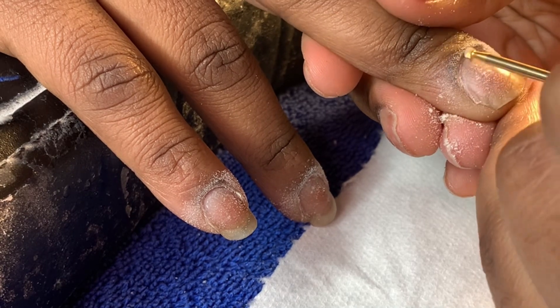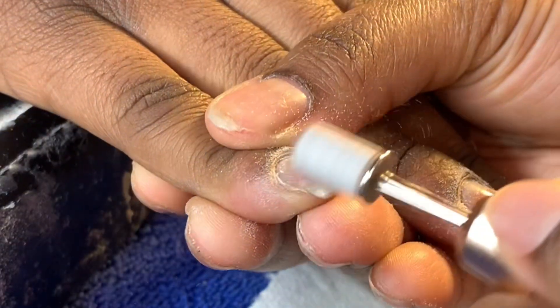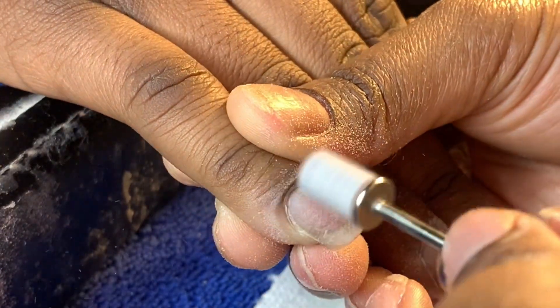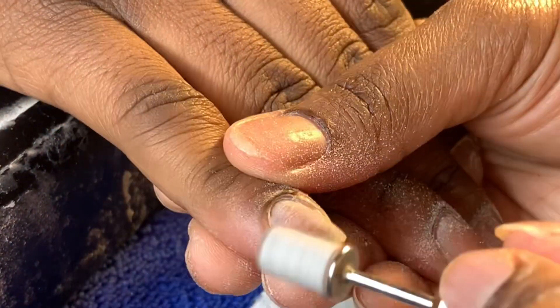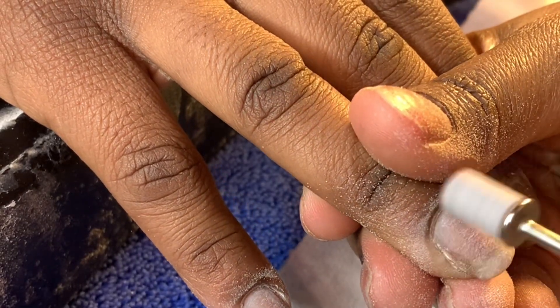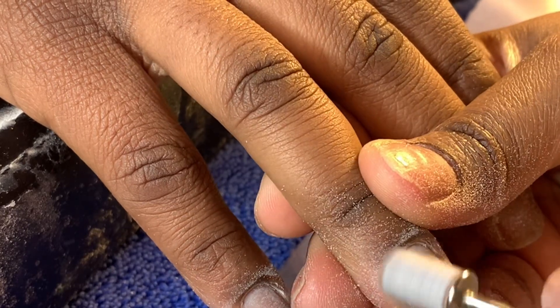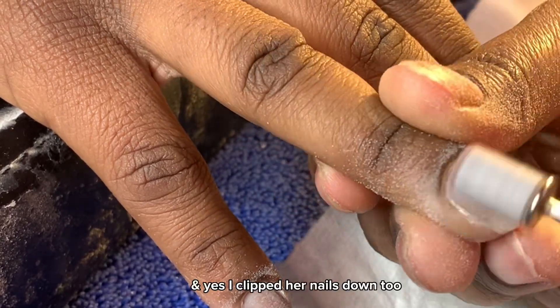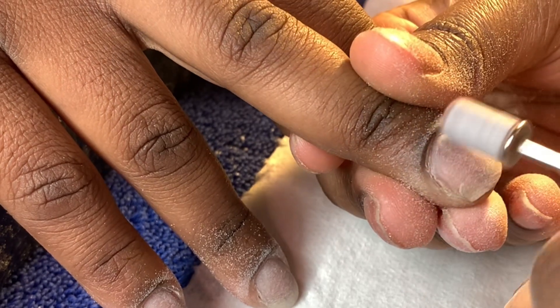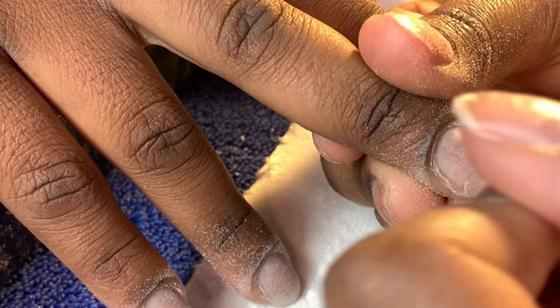Alright y'all, we are back with another video — this is a duck nails tutorial. As y'all can see from the thumbnail, I was so excited to do these nails. The crazy part is this is my first time actually doing duck nails, though I've prepped the nail tips and even some press-on duck nails before. When she hit me up wanting duck nails, I was super excited.